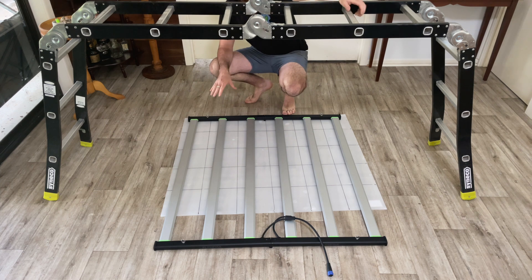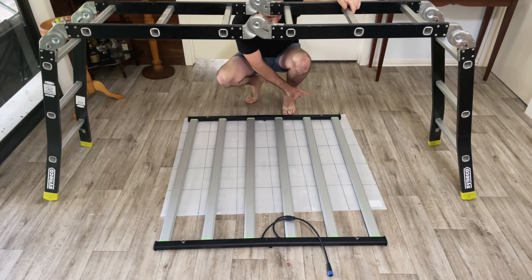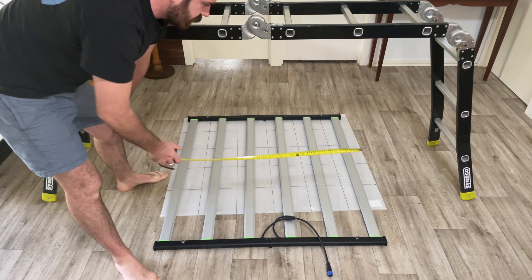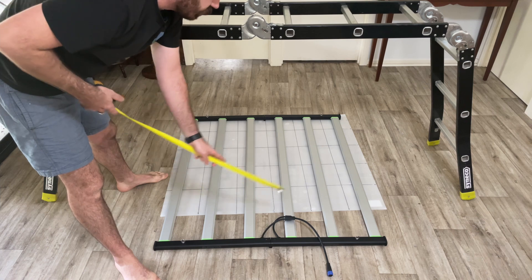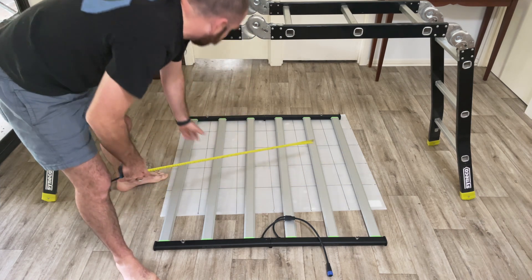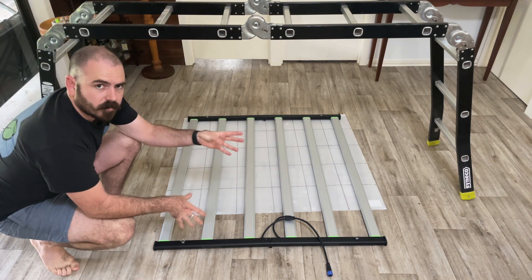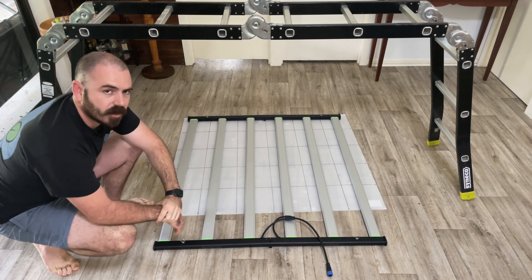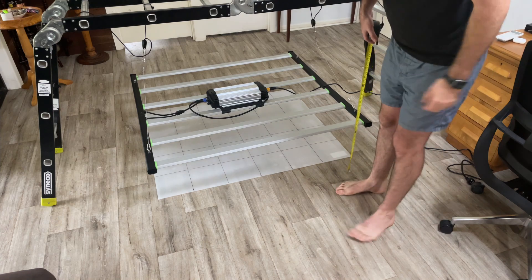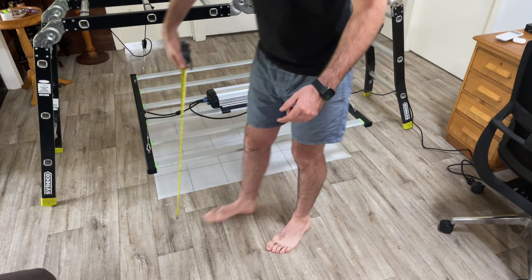There are no hanging instructions for this light, but I'm testing over a 1.2 by 1.2 square meter area — a four-by-four foot area. Just remember there will be no reflective walls in this test, so adding reflective walls could push up the efficacy results. I've hung it 13 inches above the canopy to allow for the height of the power sensor.